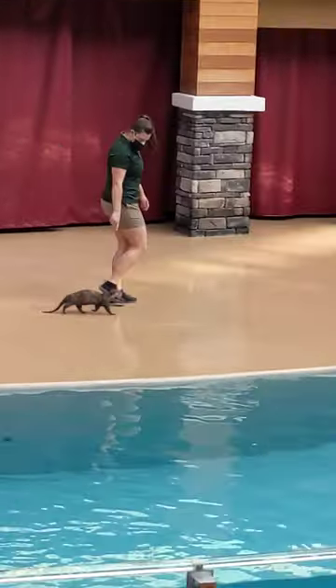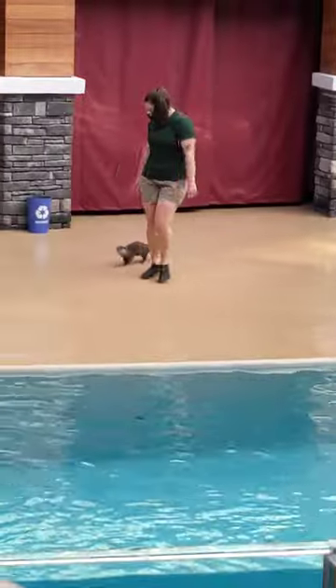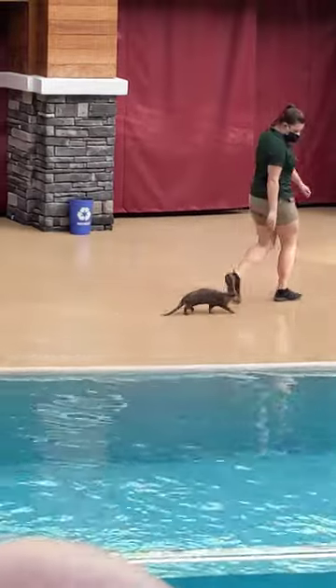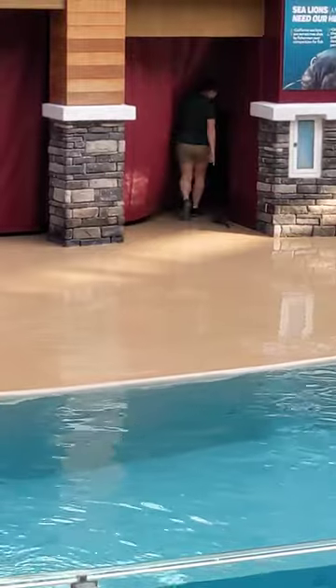And also, oh, tiny Opie. So cute! With his trainer. Isn't he an adorable Asian small-clawed otter? But this is Opie. I love her. That's him — her — Nicole and Opie Otter.